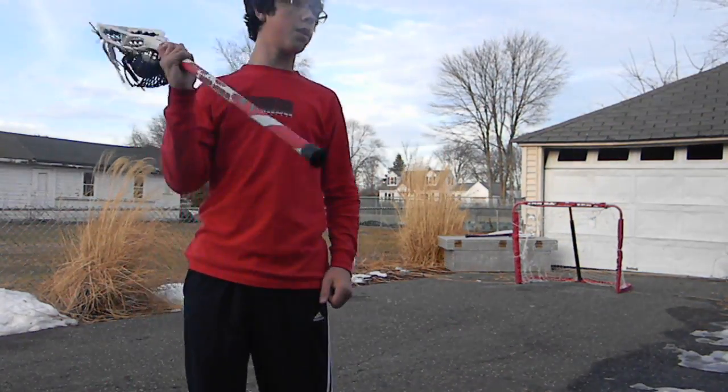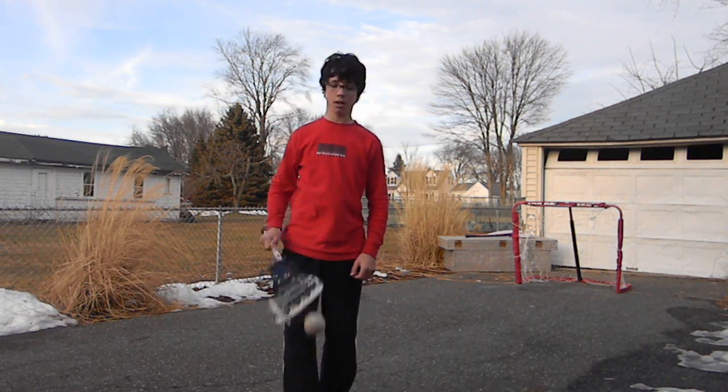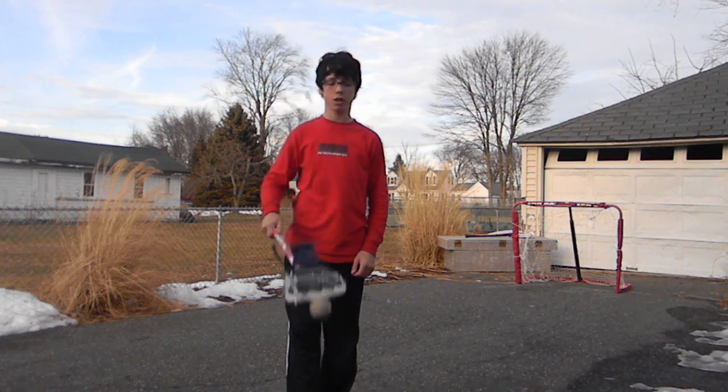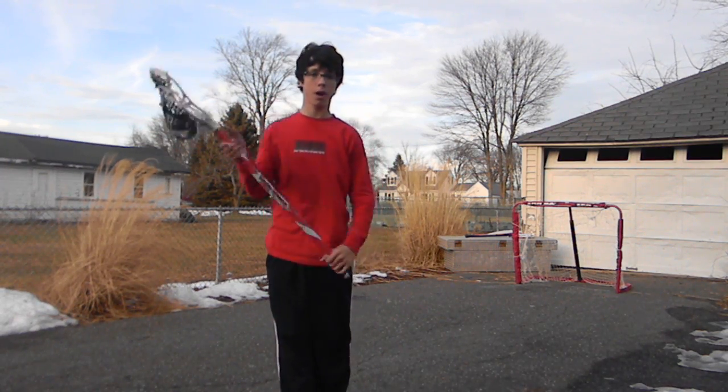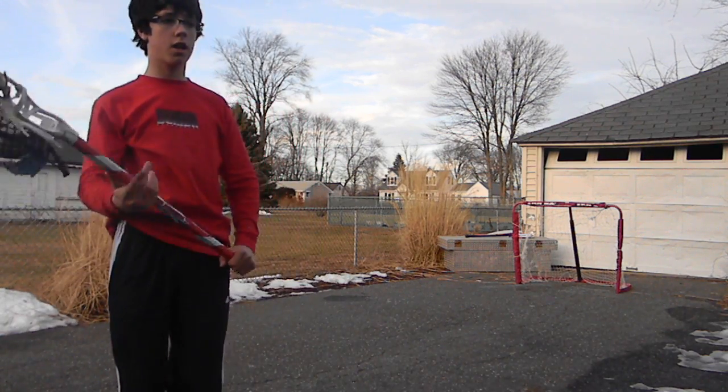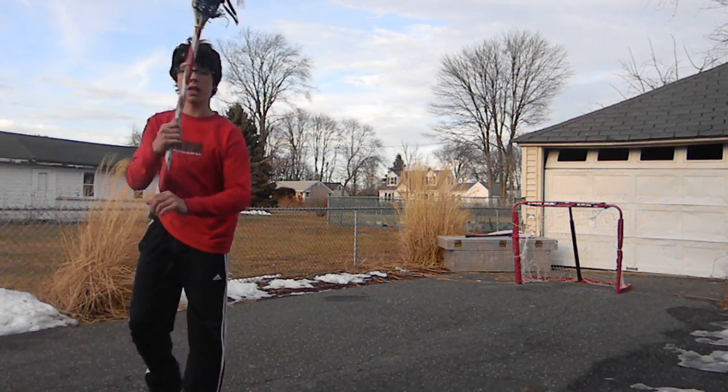Style points, pretty much. That's what you want to do in the game. You can do it, but your coach will probably yell at you if he's anything like my coach. But yeah, that's pretty much it. Comment, rate, subscribe.